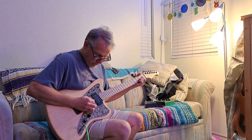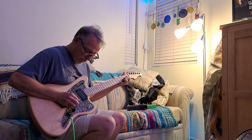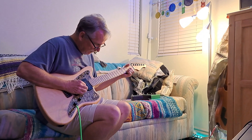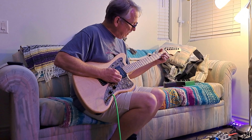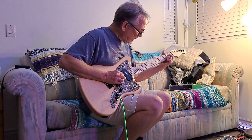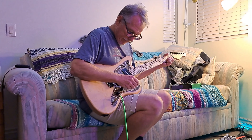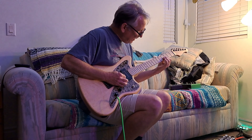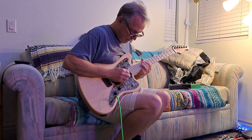Nice flat neck. It looks like the maple fretboard is glued onto the neck. Yeah — they're both bird's eye, but that's two pieces. Very nice. Thank you.